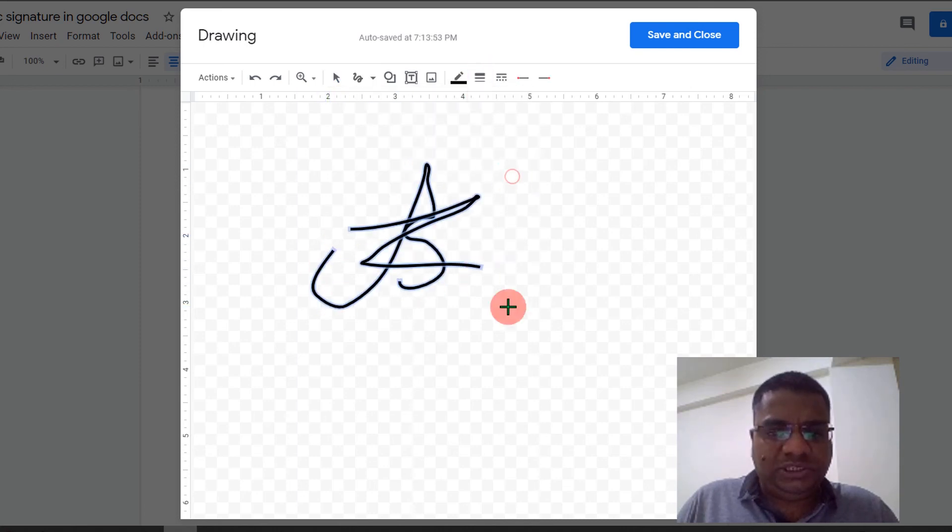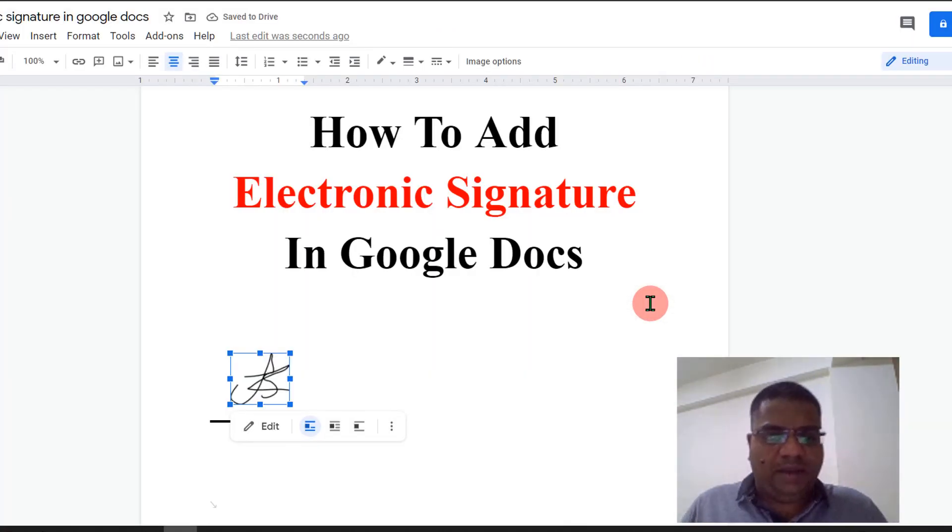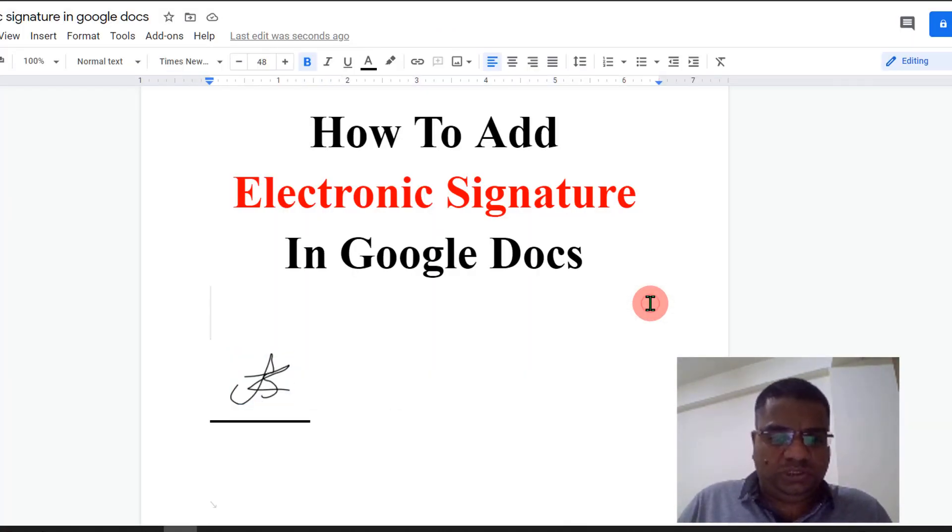Then delete the original signature and redraw a new signature. Change the thickness as needed, then just click Save and Close to add the electronic signature in Google Docs.